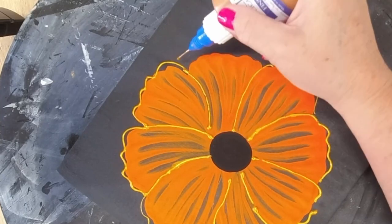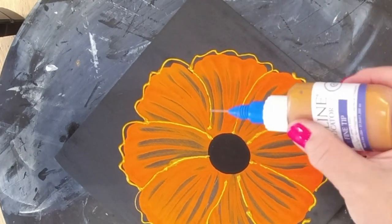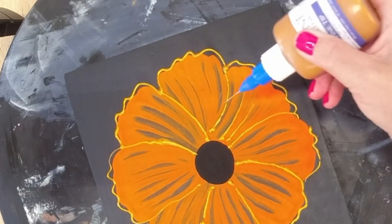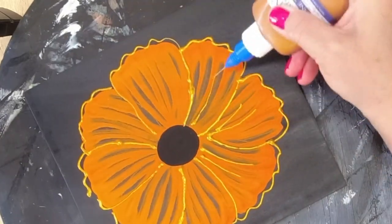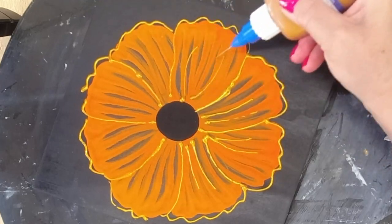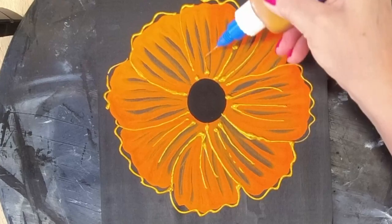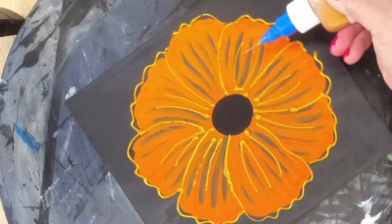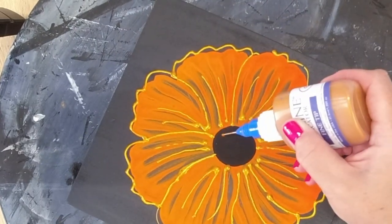This is just a pop of gold — Unicorn Spit in the bottle, but I also added a little bit of glue and a little bit of water. I can't give exact measurements because you have to play with the consistency to get it right. If you just put the Unicorn Spit in there it's a little too fluid; you need a little bit of body to it, which is why I add the glue. Here I'm just putting some pops of gold onto the petals, and now let's do the center.